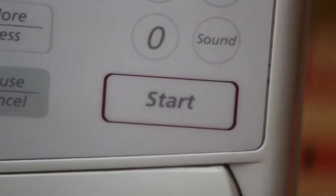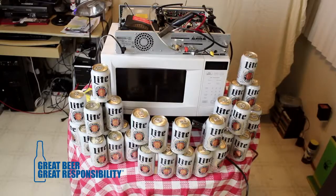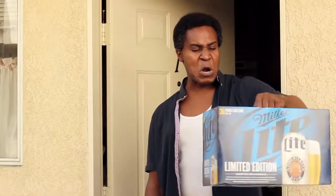More cans. Who took my beer? Where's my Miller Lite? It's not a time machine, Professor. No. It's a transporter.